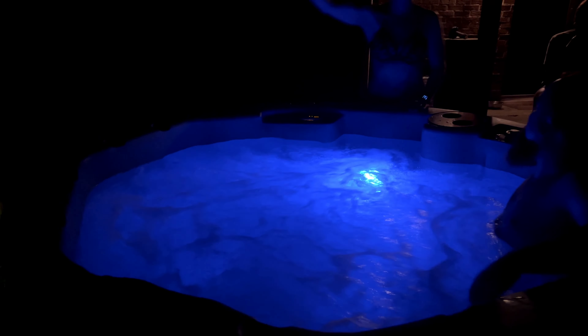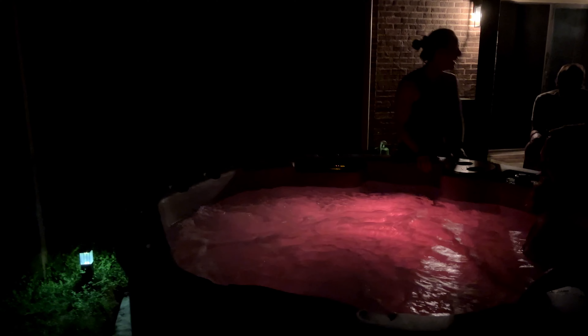You can see here at nighttime there's one person in there, but like I said, we had five people in here pretty comfortably. You can see just how big it is and what it looks like when you have the light cycling through like this.